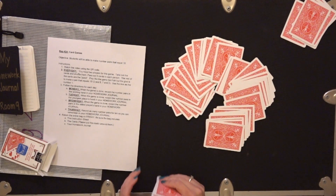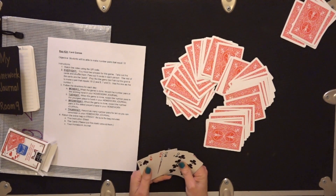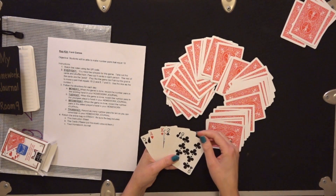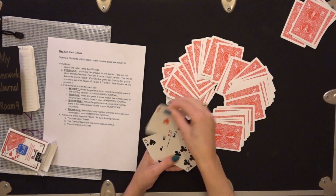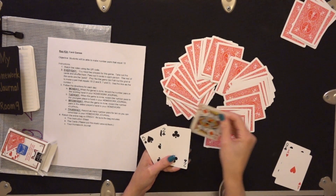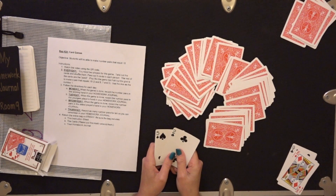I'm going to look at my cards and see if I have any that make a ten. I do have some that make a ten — look, nine and one, that's a pair of ten. I'm going to put that to the side. And I also already have a ten, so I get to put that one to the side too. I only have two cards left to match, so I might be the winner really quick.